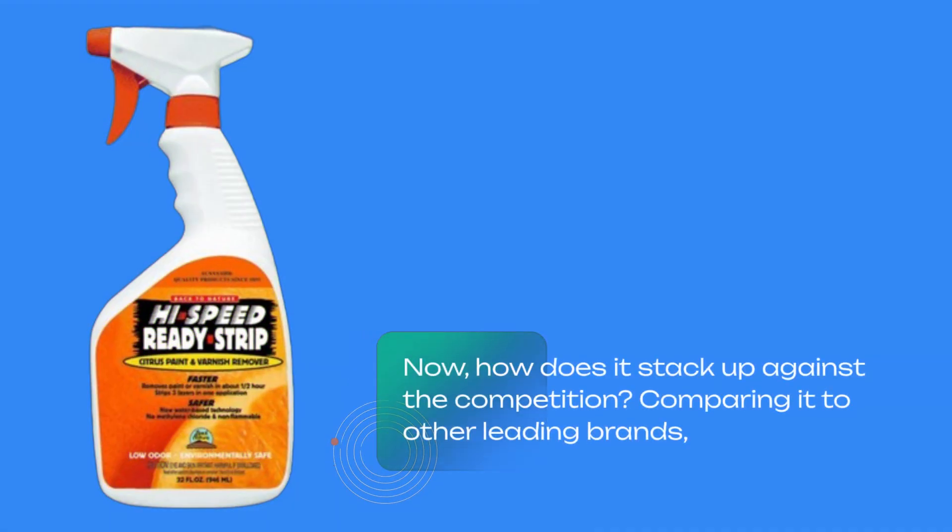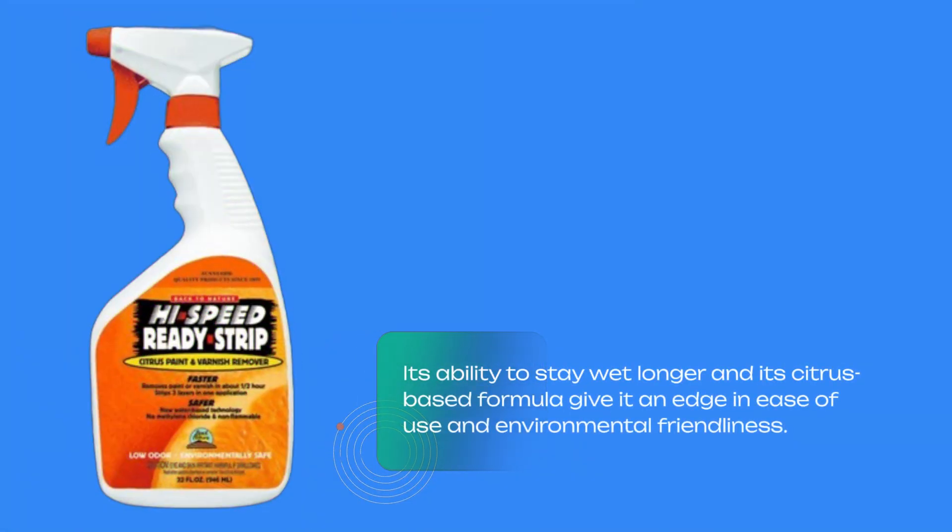Now, how does it stack up against the competition? Comparing it to other leading brands, its ability to stay wet longer and its citrus-based formula give it an edge in ease of use and environmental friendliness.